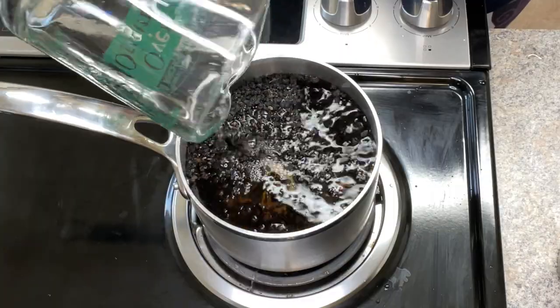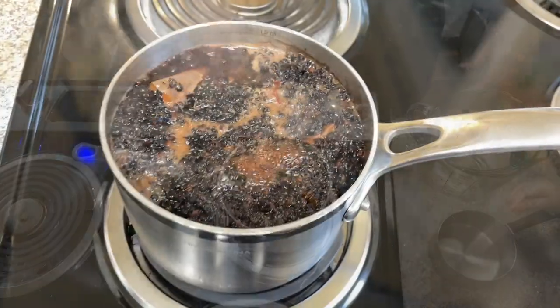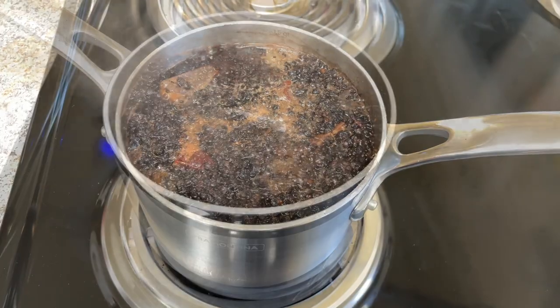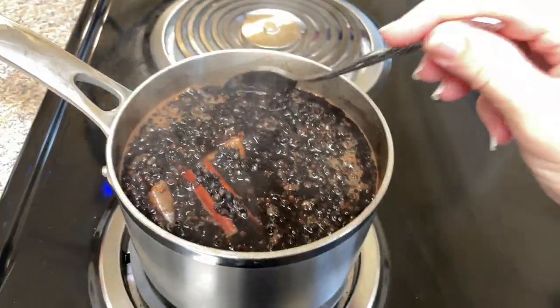Then I went ahead and added water — I put four cups in to start. You'll bring that to a boil and then reduce it down to a simmer, and you'll simmer that for 30 to 45 minutes.